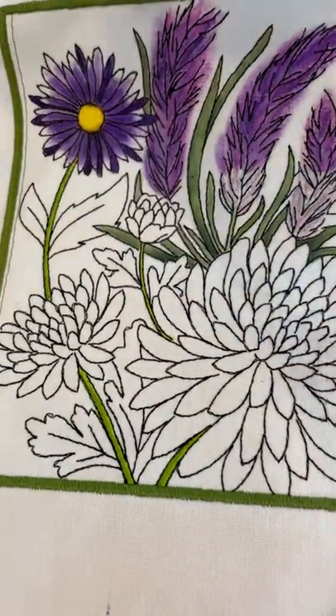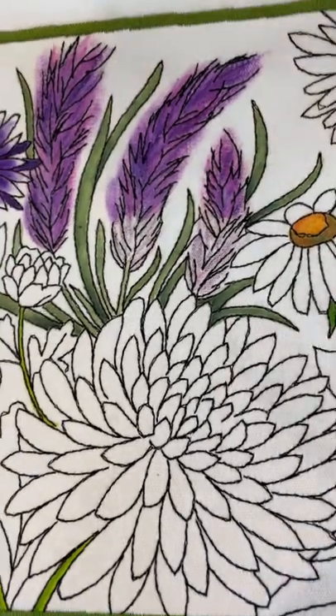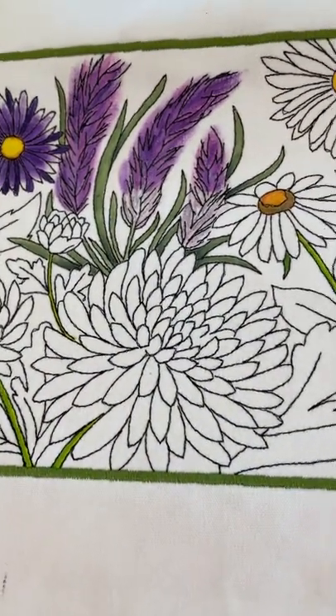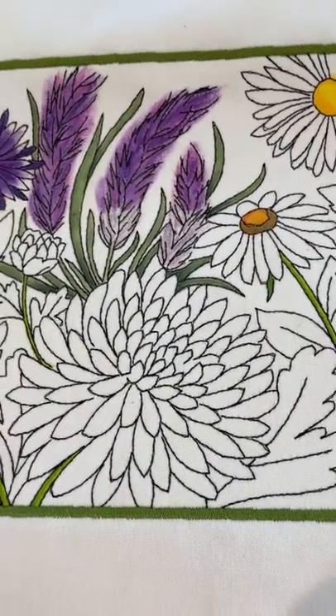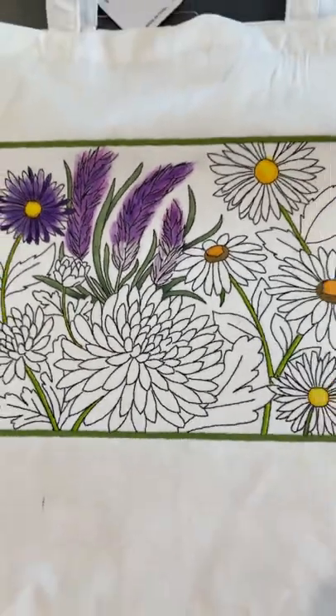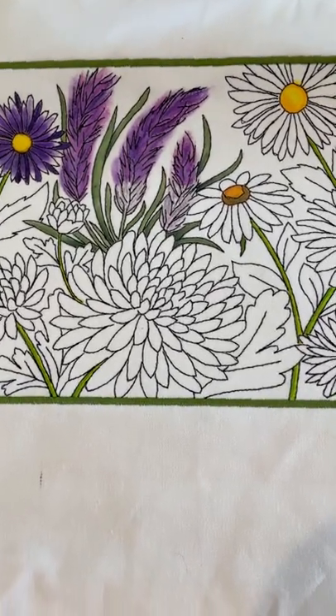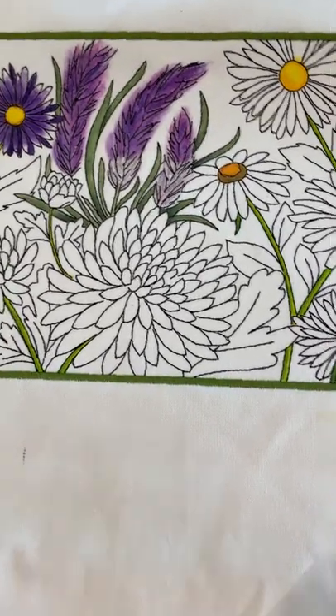I just wanted to give you guys some ideas. These bags are very inexpensive — I think they worked out to be about $4 a bag, purchasing them through Amazon, 100% canvas. They come in all different colors; of course this one is white, and they fit very easily inside my hoop.